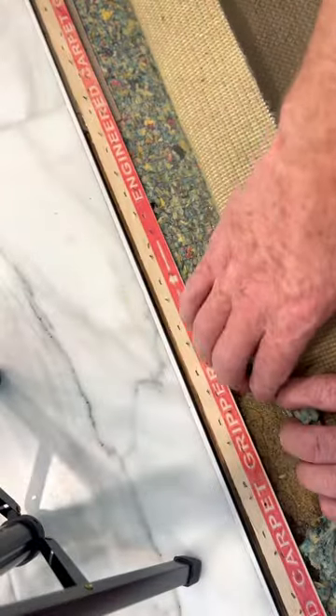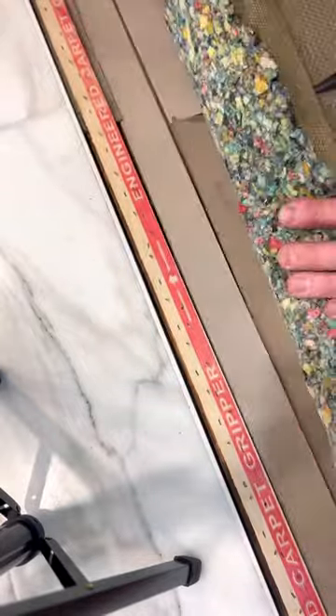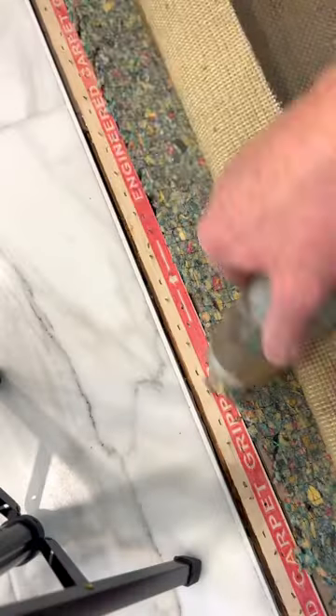Now to ramp up the pad, I'm using one-sixteenth inch drywall shims, quadrupling at the wood, then tripling, doubling, and singling down. A bead of Parabon seam sealer along the schluter, and I'm ready to position this carpet back in place.